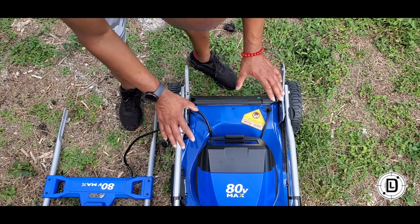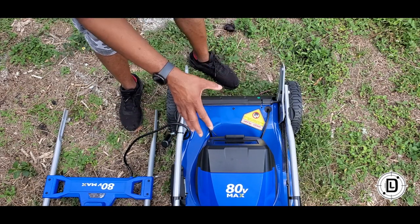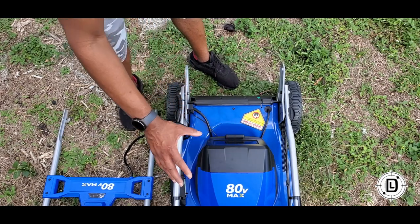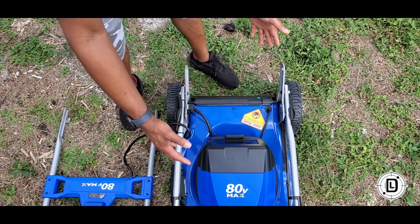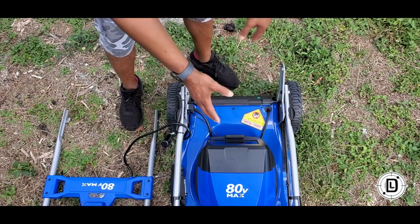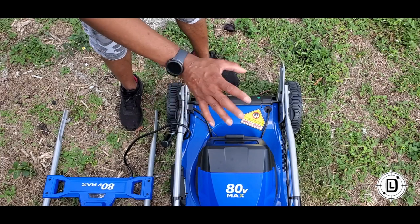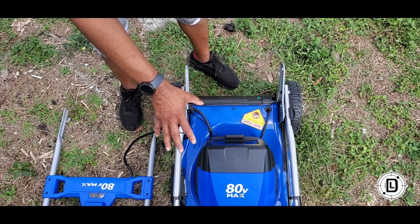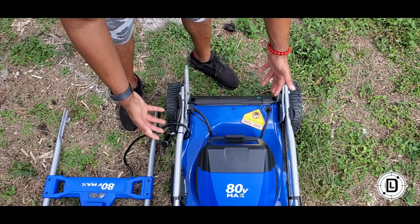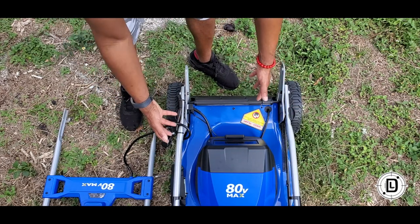One of the things that really appealed to me about this lawnmower is it's got vertical storage — you can fold it up and store it vertically, like against the wall. That's a really great storage solution. To get it ready, we're going to extend the handle.